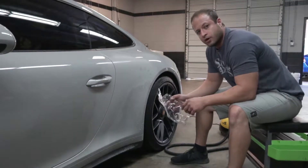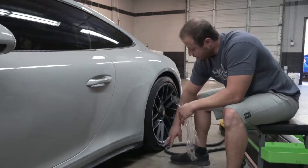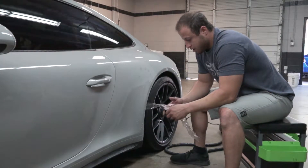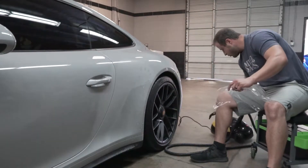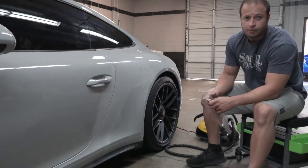Alright guys, just got done with the other side — same thing, same concept. Get one corner; I like starting at the bottom, just in case. I always try bottom to top. Pretty much the steamer — I'm using a McCulloch, like $129, so it works out pretty good.